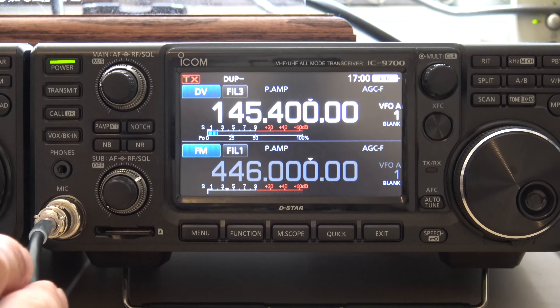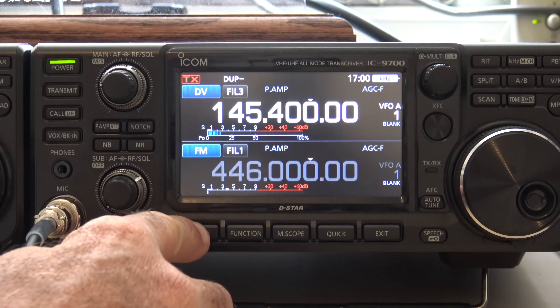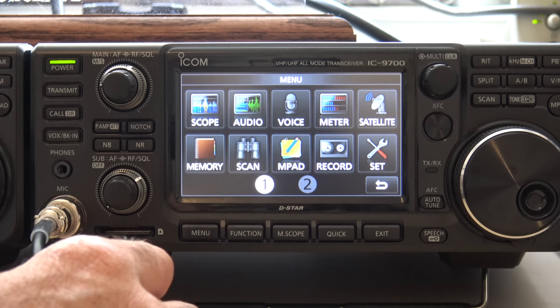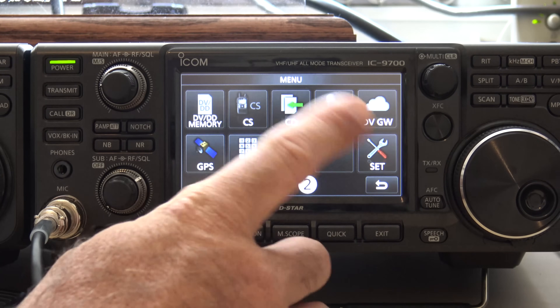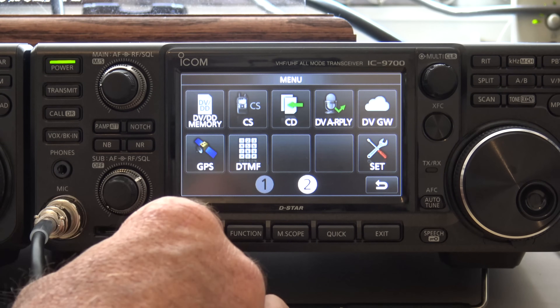Given that you've probably already done that, I'm in DV mode now and I'll go into the menu. On the original video of the 9700, I showed that it had one more page of menu than the 7300 — it's got page two, which has your digital DSTAR functionality. This is what you'll need to go into and set a few things in order to get this working.